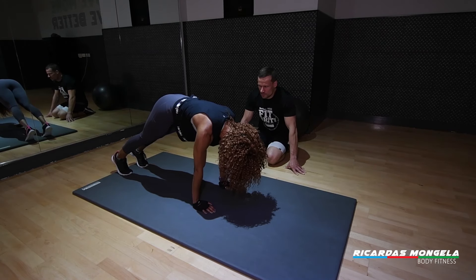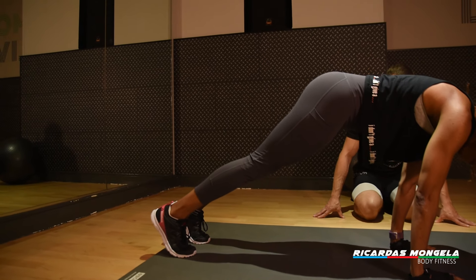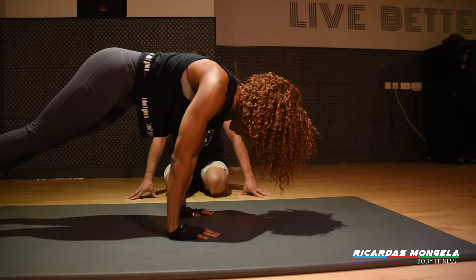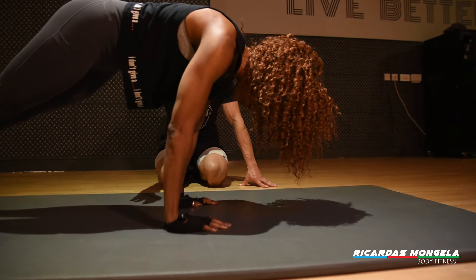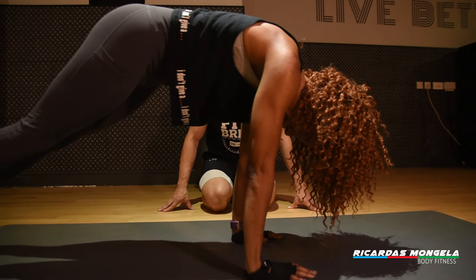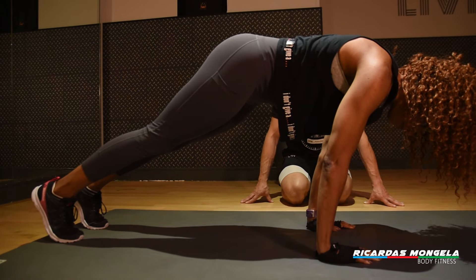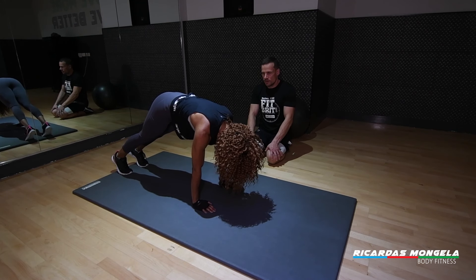If you feel even more confident, lean slightly further forward to get a bit more strain on the front side of your wrist — but be sensible, it's a fairly hard exercise. Move a little bit forward and back again.